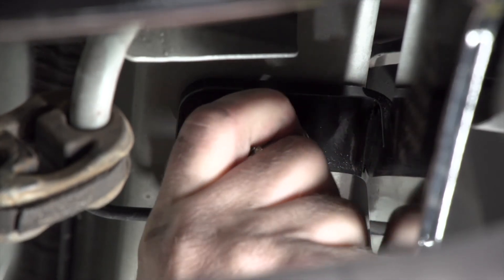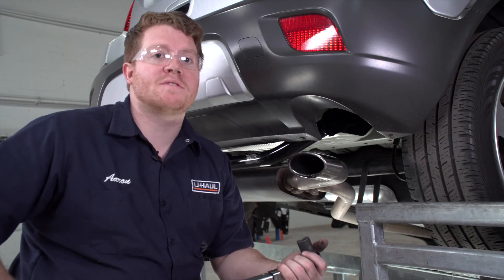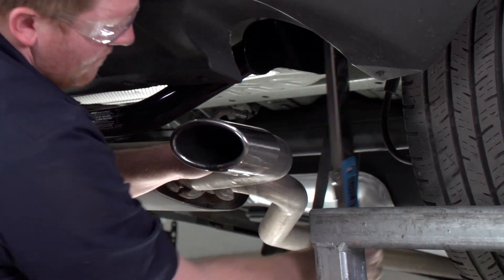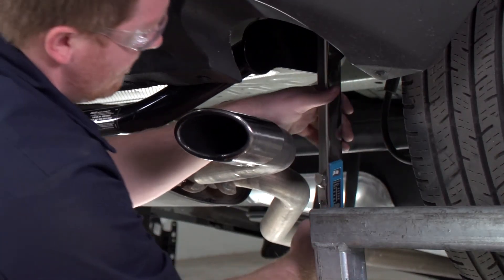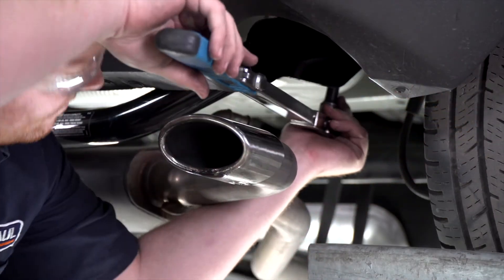With all of our hardware in place, we're going to tighten and torque all of our bolts to the manufacturer's specifications. For all of our bolts and weld nuts we're going to be using a 19 millimeter socket, and all of our carriage bolts that we fish wired will use a 17 millimeter socket.